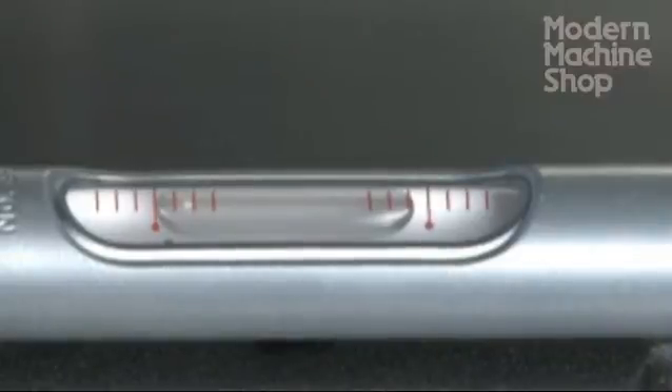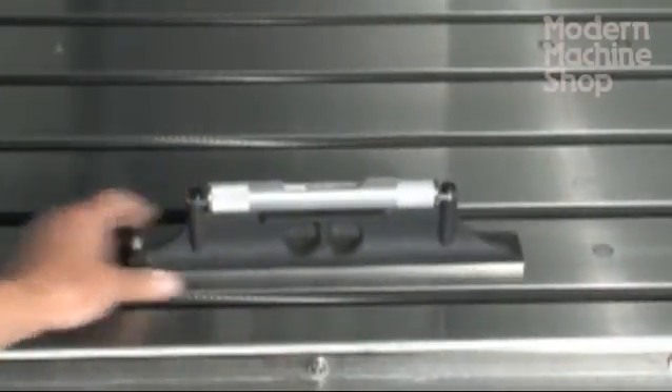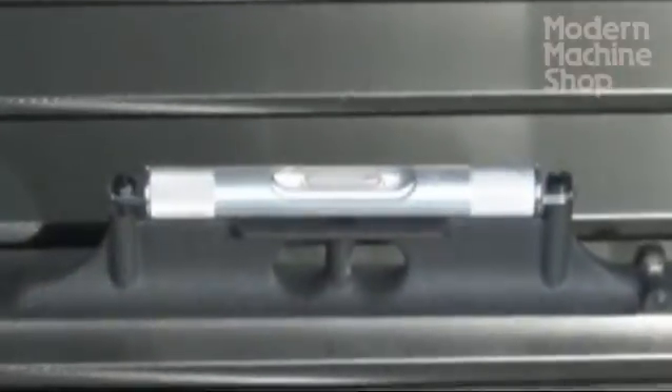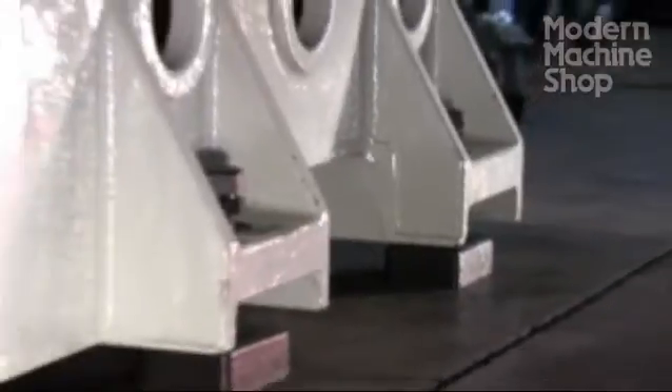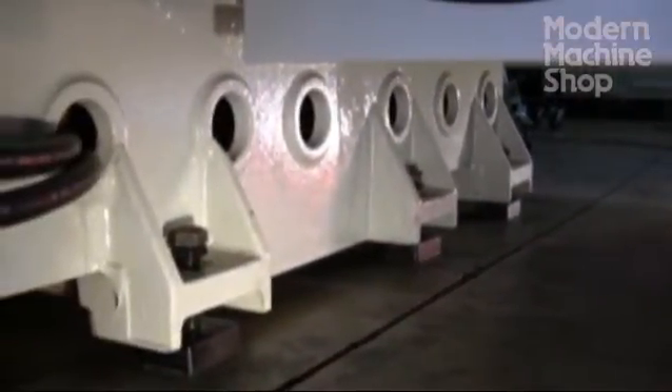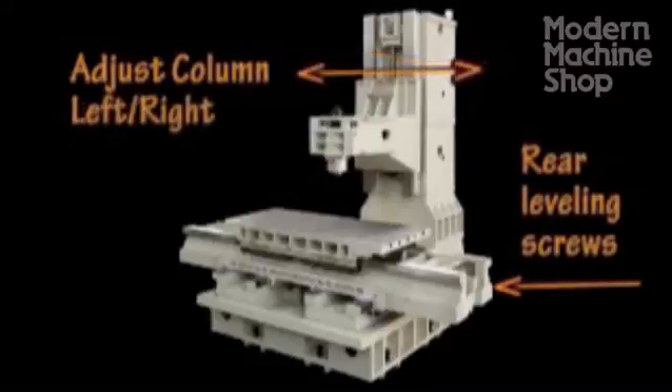First, the machine's table must be leveled. This requires a quality machinist's level. Level the machine along the X and Y axis, and always verify your level by checking opposite directions. Once the table is leveled, the process continues with squaring the column to the table. Traverse a dial indicator along a machine square in XZ and YZ. Adjustments are made with the machine's rear leveling screws without adjusting the front screws that support the machine's table. The column may generally be adjusted to tilt forward and back and sideways just with these two leveling screws.